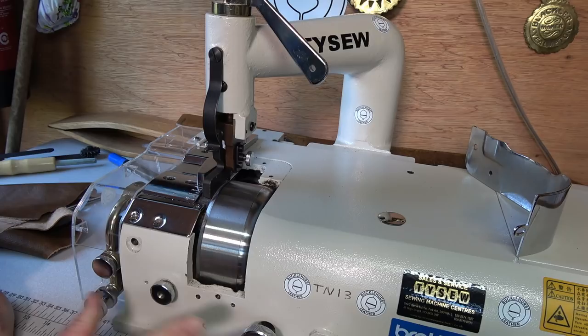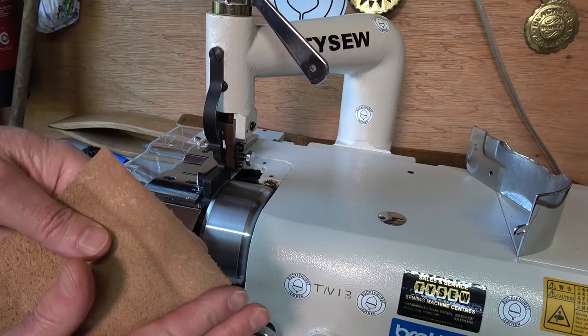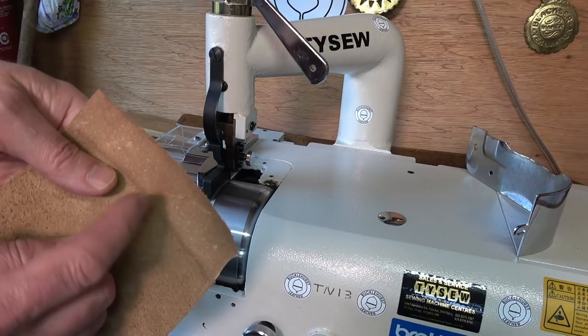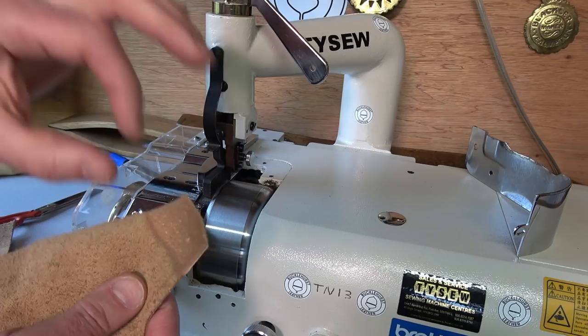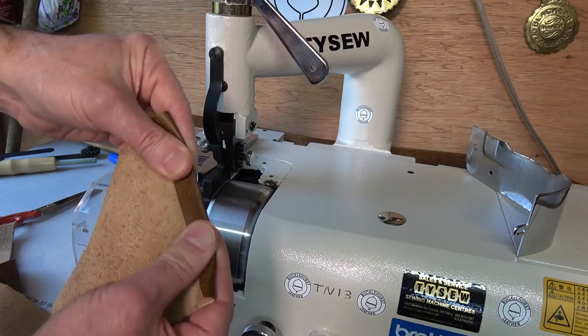Essentially what you're doing with the skiving machine at any point in time is thinning an edge. You can thin it to a nice gradient — say from two millimetres down to one millimetre on its far edge — over about a ten millimetre or half inch distance, giving you a nice seam. Some people also skive to turn seams over and to finish them off and make them look neat.